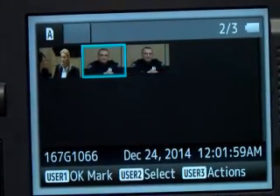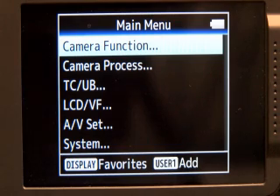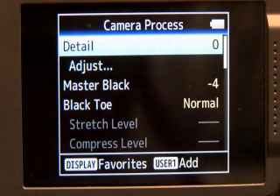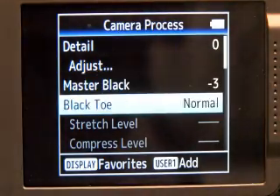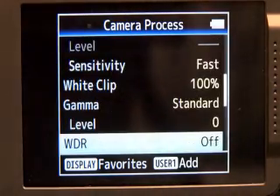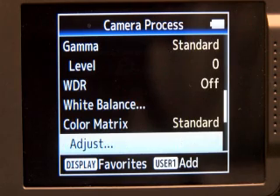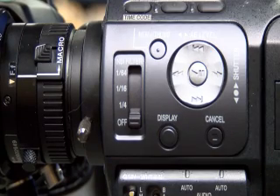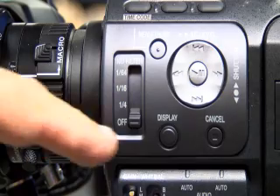Another area we like to check is your Camera Process, and that gives you your Master Blacks. We've been kicking our Master Blacks to about minus three. Arrow down — we've also been raising the Color Gain, so that should be about plus three. We still haven't established what our colors will be, but this is a good area in the range.